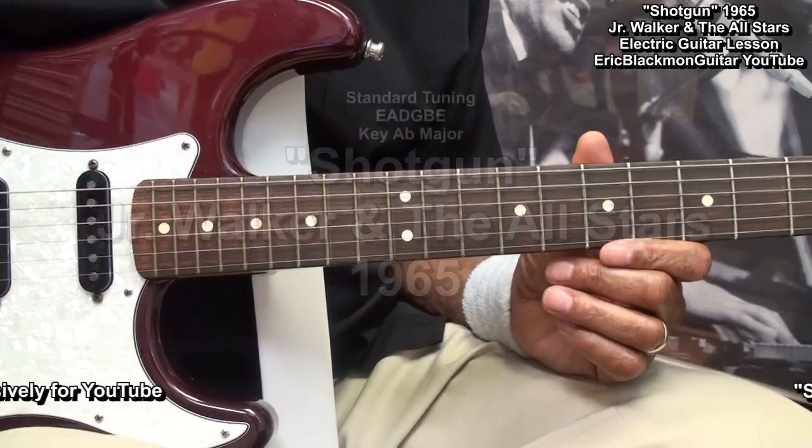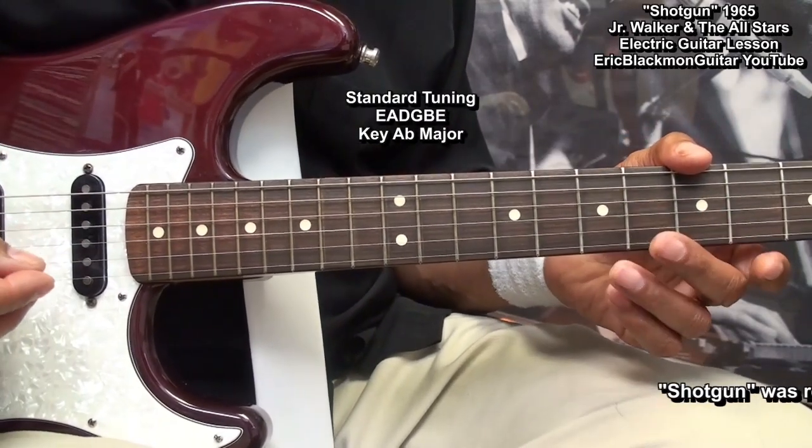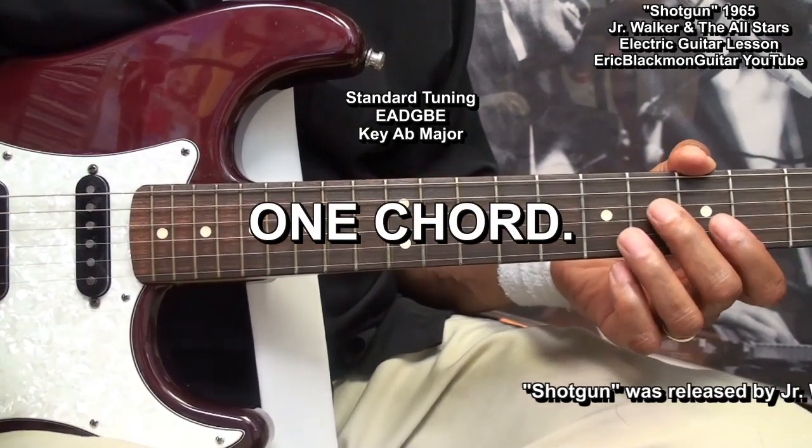The guitar is tuned standard, E-A-D-G-B-E, and we'll need to learn one chord. That's right, one.